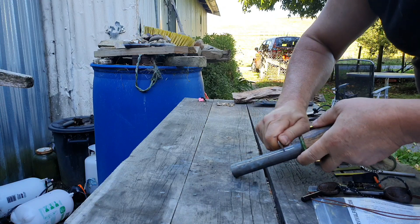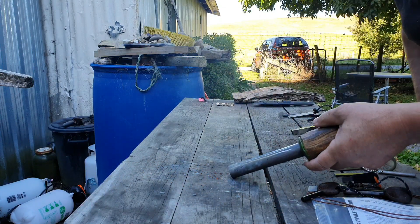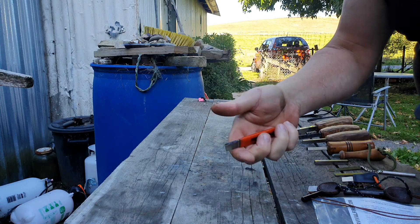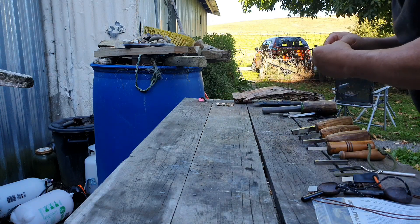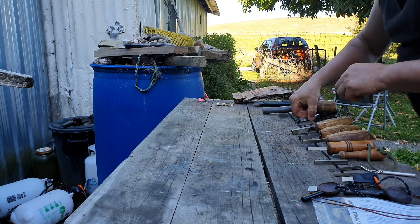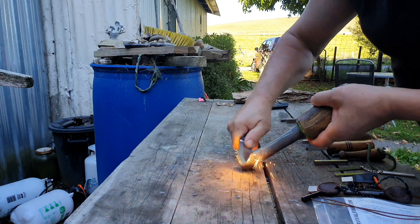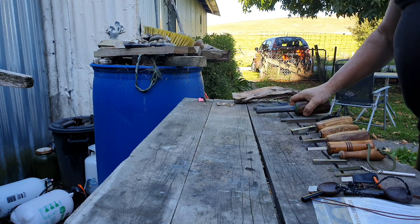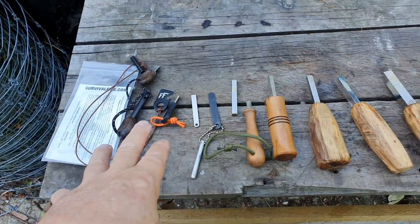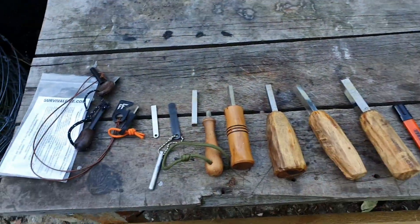I've always liked the speedy sharp, and that can actually double up as an emergency knife sharpener if you really had to. Sharp 90. So there's a quick demo — dedicated strikers for your ferro rod. You really need something with a good 90, whatever you decide to use.